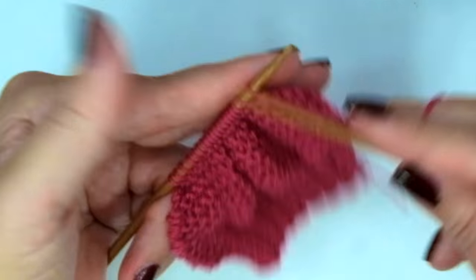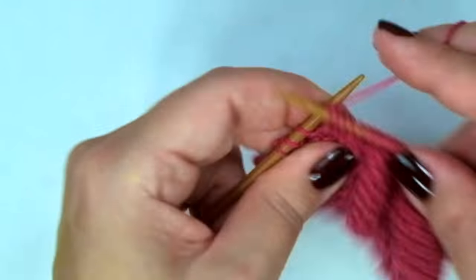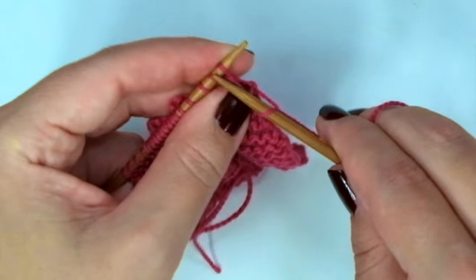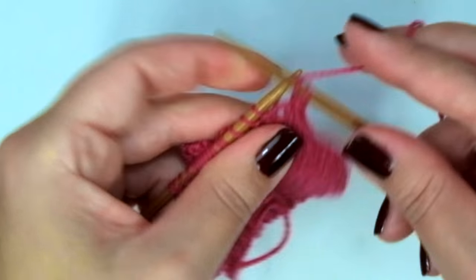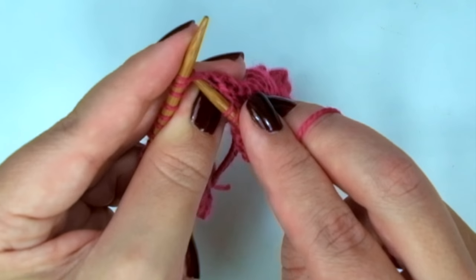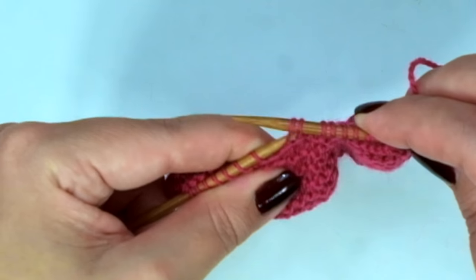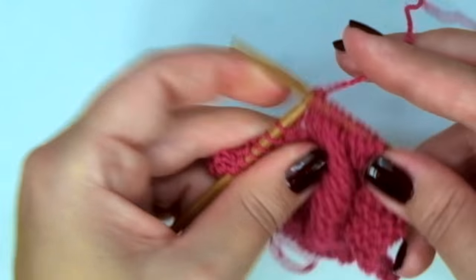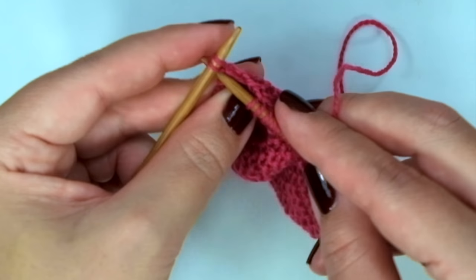And now the last decrease row: slip, slip, knit, knit 5, knit 2 together, knit 1, and repeat — slip, slip, knit, knit 5, knit 2 together.